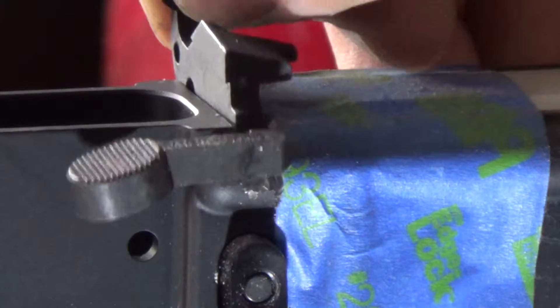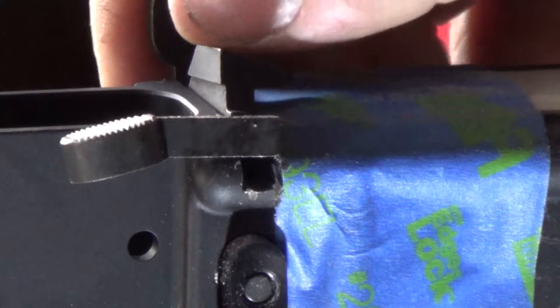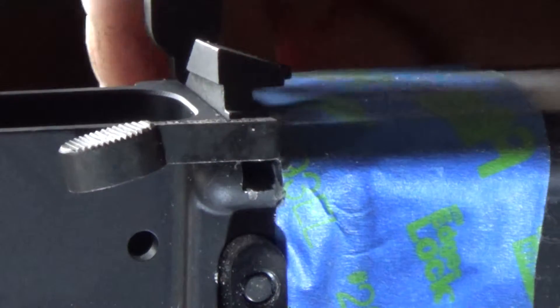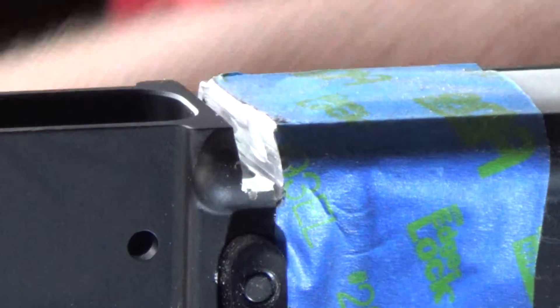This is what it looks like installed, and obviously you have to take that nub off or else the lever won't go down. I'll do that and show you what it looks like when it's done.